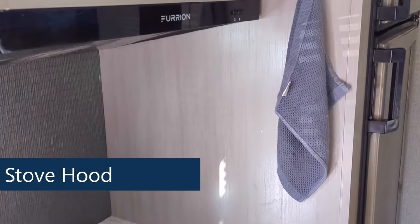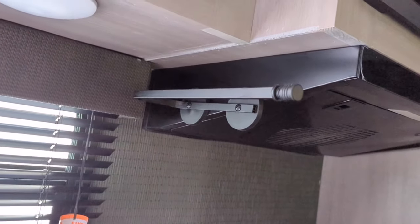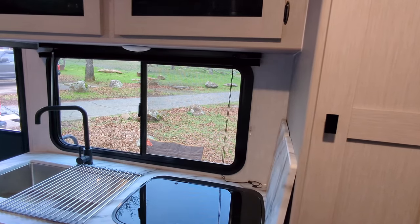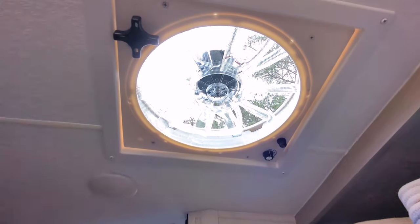Next, let's talk about the hood over the stove. In the Jayfeather Micro, we have a hood over the stove with a light and a vent — we always turn that vent on to keep steam out of the trailer. It's also metal, so we can put a magnetic paper towel holder right there, which has been super convenient. In the Apex Nano, they don't have a hood — there's a ceiling vent fan not too far away that you turn on when using the stove. I'm giving the win to the Jayfeather Micro for this one.